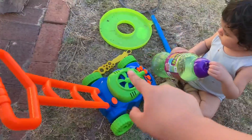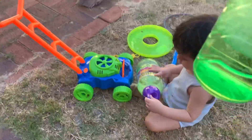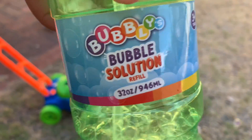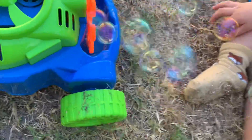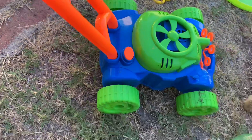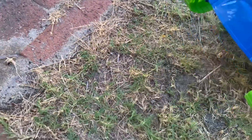We're gonna show you how it works. So we got this separated — this is the bubble solution. You need to put the bubbles in here, see that? That's where the bubbles go. And here is an on and off button, and you need batteries.